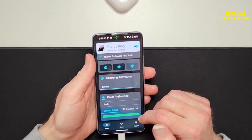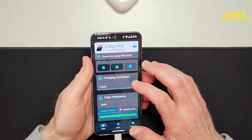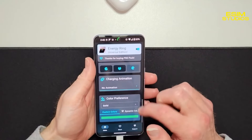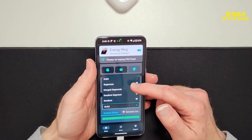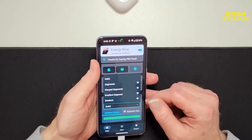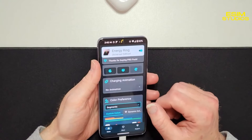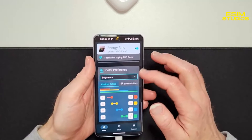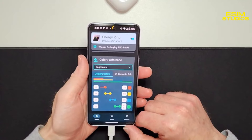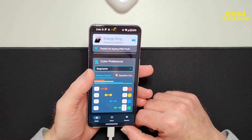Here's another cool part: color preference. For the sake of this let's set no animation so you can get a good view of the colors. You can put them in segments, merge segments, gradient segments, or gradient. I'm going to do merge segments, and down here is where you can set the colors tied to battery level.